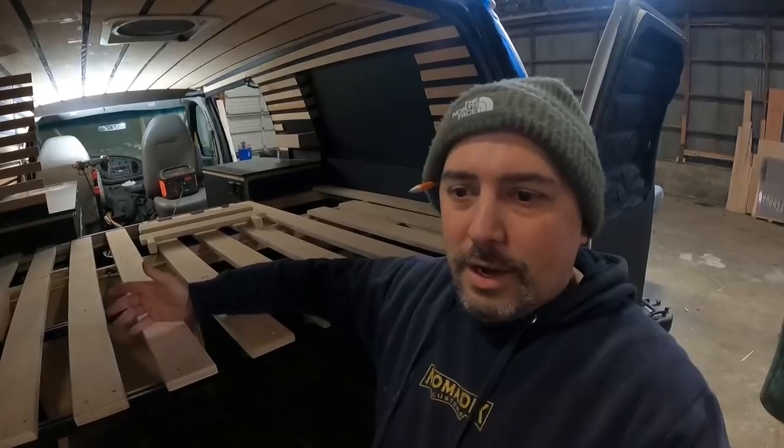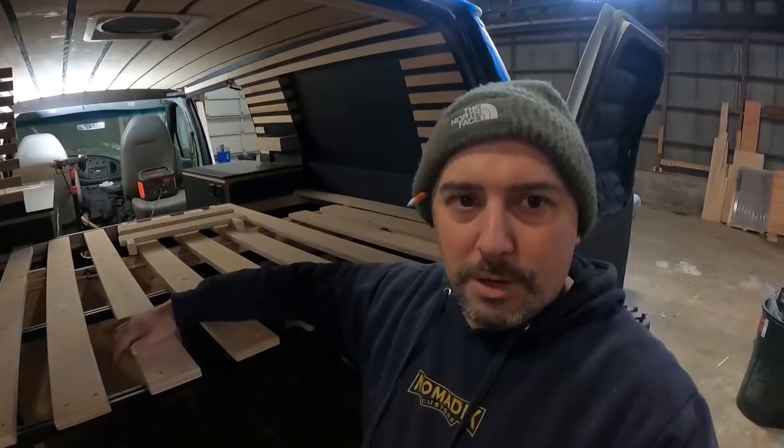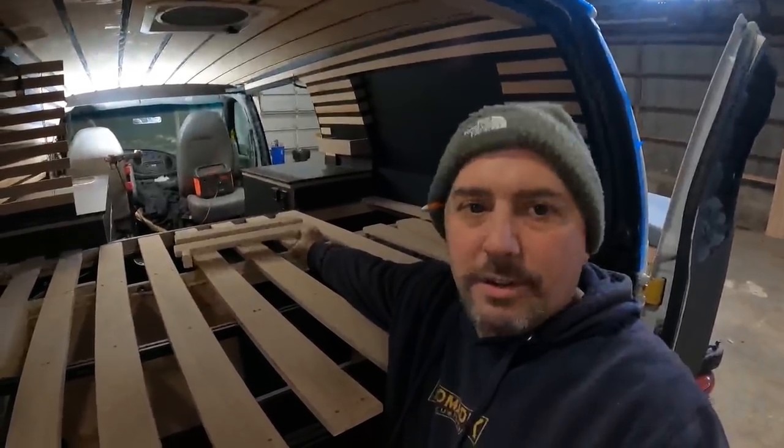I'm heading out of town to bring this down to Tiny Fest California, an event I've been doing for years that I absolutely love. I'm usually a speaker at the event. The bed is a slatted bed system — I'll get to that in a second.